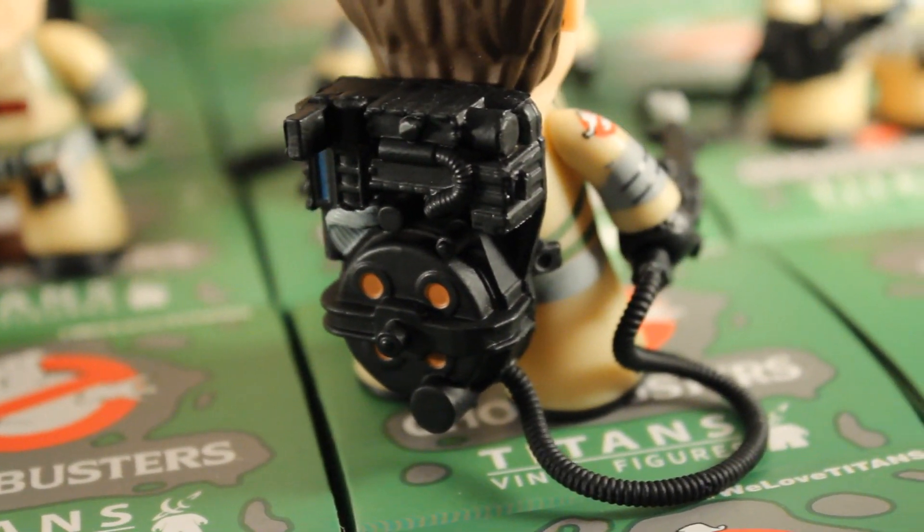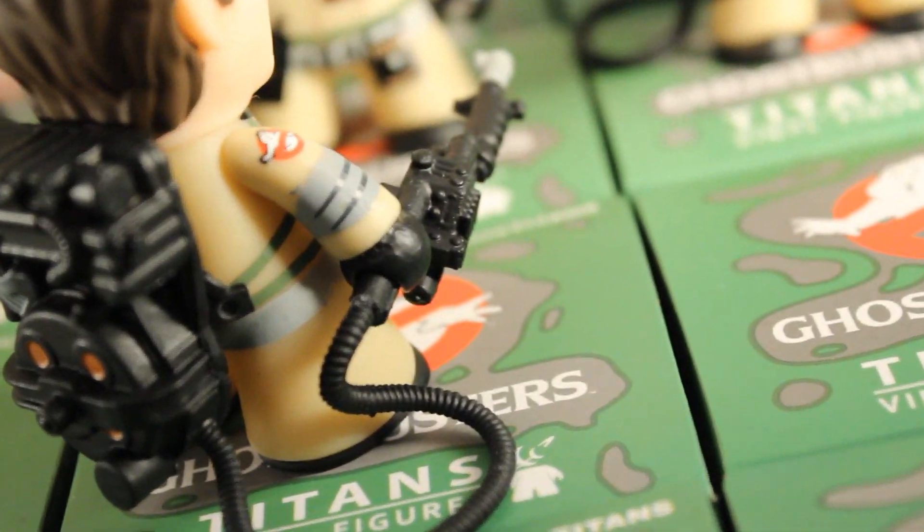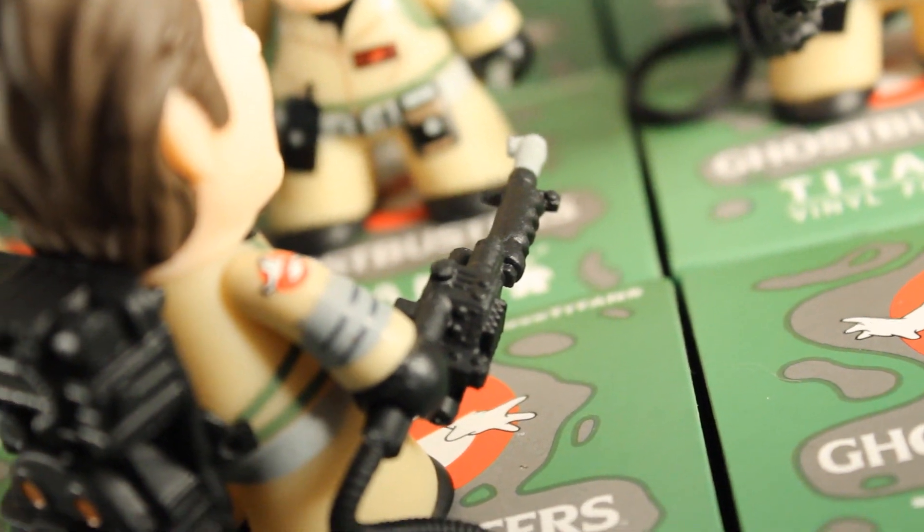Turning them around, you'll be quite surprised with the amount of detail that Titan was able to include on the Proton packs. There's a bit of a size discrepancy between the Proton pack and the gun — the gun is just massive. But we have to give Titan credit: the way the gun mounts onto the pack is just like the real thing. There are two little hooks, one on the pack and one on the gun, and you slide it down, it hooks on, and the gun is mounted.